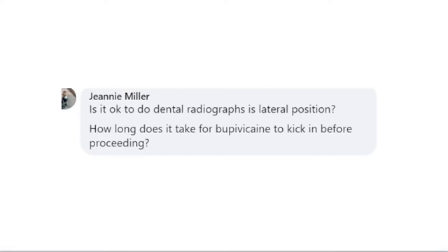Is it okay to do dental radiographs in lateral position? Good question, Jeannie. If you are able to do radiographs and get that full mouth series done within the goal time frame — five to ten minutes for a small dog, ten to fifteen minutes for a large dog — I'm absolutely okay with that, as long as we follow the workflow of getting that diagnosis first. If you're comfortable taking them in lateral position, that is perfectly okay. For those struggling, it tends to be easier with a less steep learning curve when we do x-rays in dorsal and ventral recumbency.